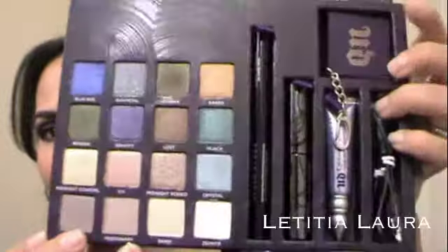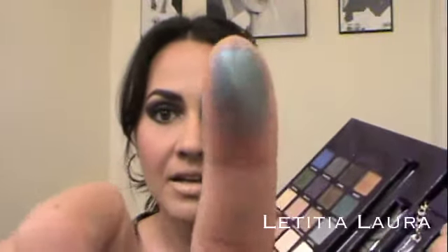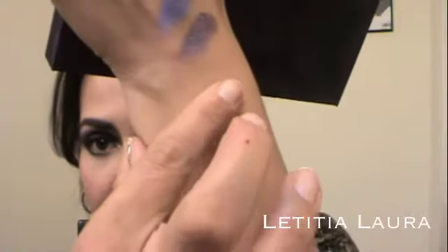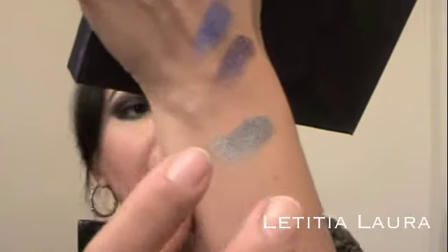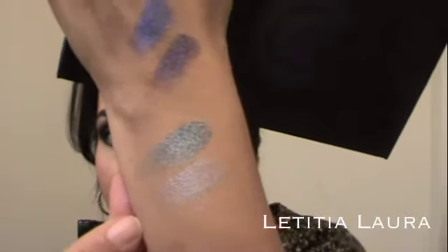That is everything that comes with this palette and it is just amazing. Let me show you guys a couple other colors. This one is called Crystal — it is a nice baby bluish color, really pretty. And then Hijack — oh, I love Hijack. There's Hijack, and then this one is Crystal. Those colors are just so fabulous.